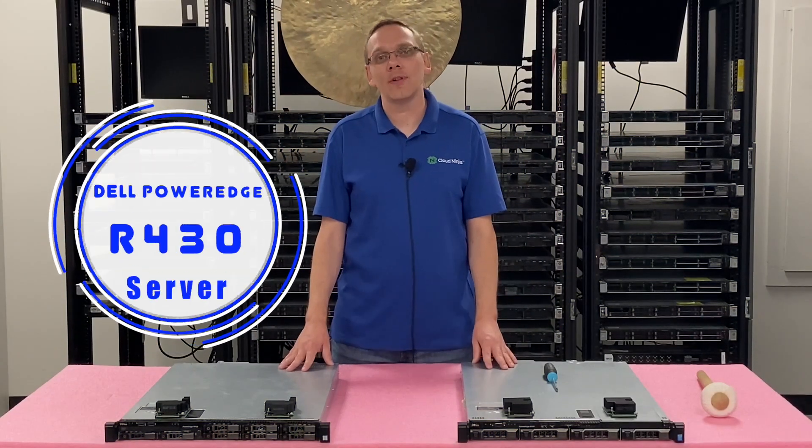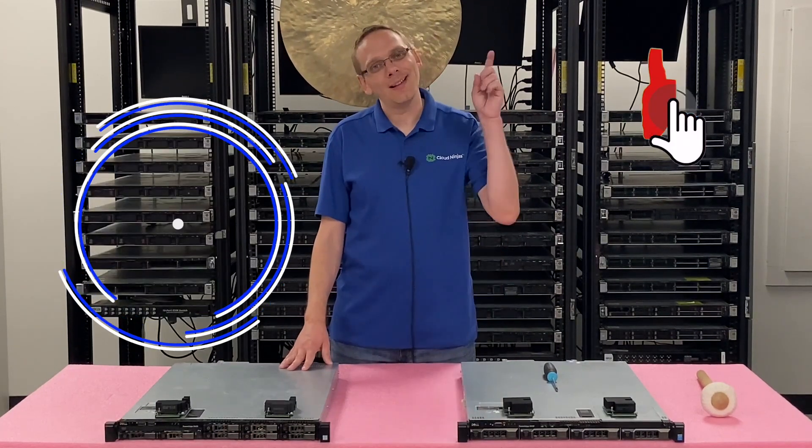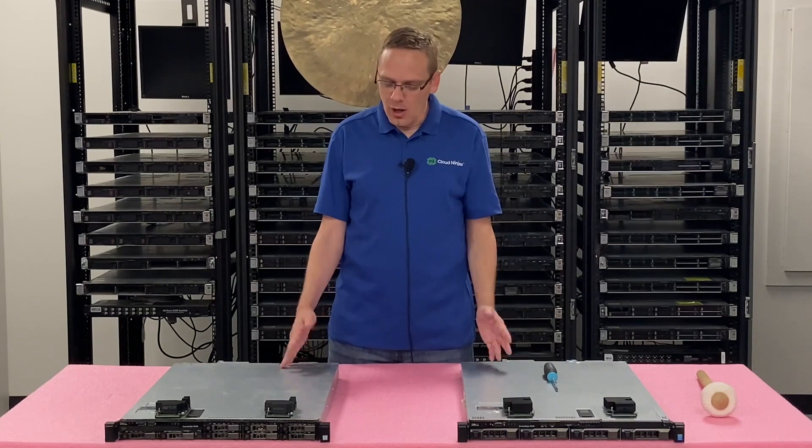Thanks for stopping by today to learn a little bit more about the Dell PowerEdge R430 server. Do us a favor — if you find anything in this video useful, click that like and smash that subscribe. Alright, let's hop in.